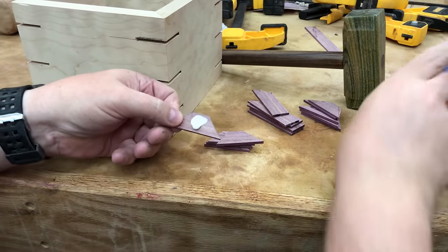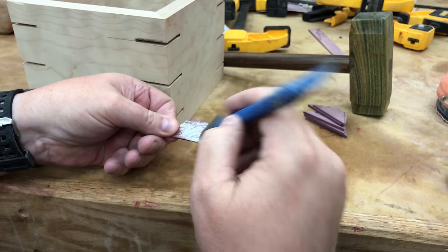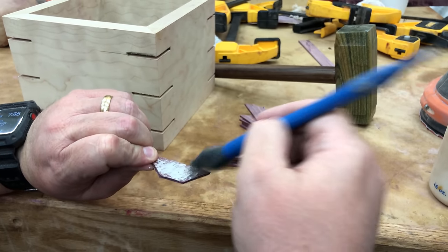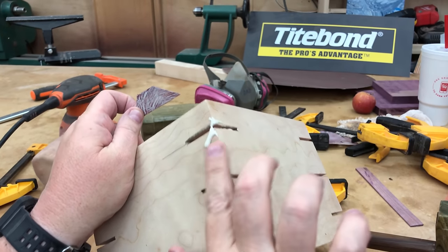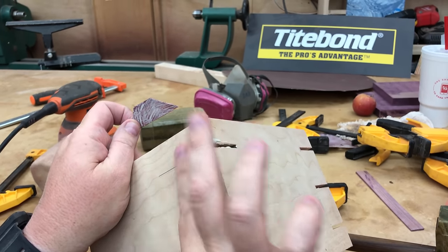The next step is just to go ahead and glue them in. I like to put glue on both sides of the spline and try to get a little bit inside of the kerf cut slot — it's not real easy, but if I get a little in there that's going to be fine. I'll proceed in this fashion until I have all the splines in place and then set this aside to dry. Once it has dried, I'll take a dovetail saw — or a flush cut saw — and cut these off. I like to cut them just a little bit big and then sand them down to flush.